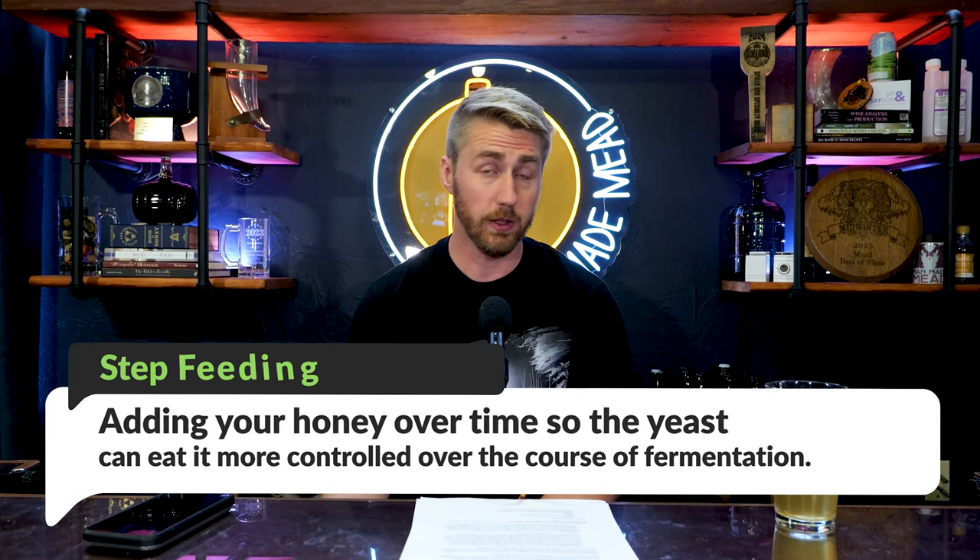One difficulty with front-loading is ensuring fermentation stays healthy. When you put so much honey or sugar in at once, yeast will ferment but can get stressed in the process. Giving them plenty of yeast nutrient, the right temperature range, and all those supporting conditions will help. When making super high alcohol meads, I stagger my yeast nutrient — adding it over the course of a couple of days rather than all at once — to feed them over time.